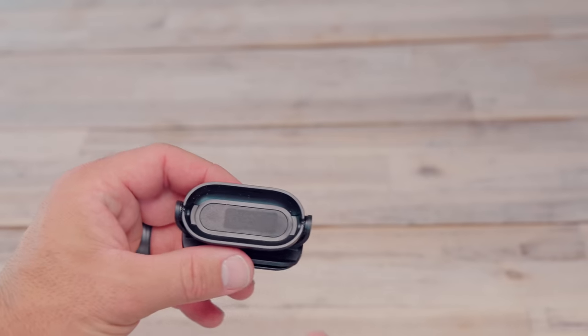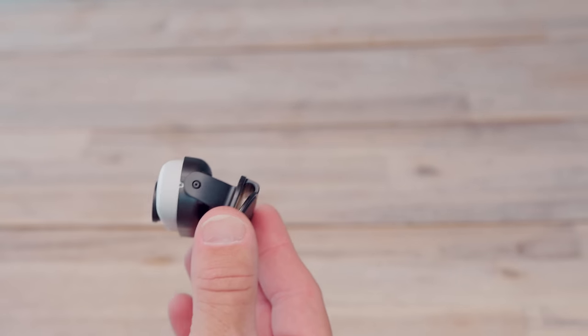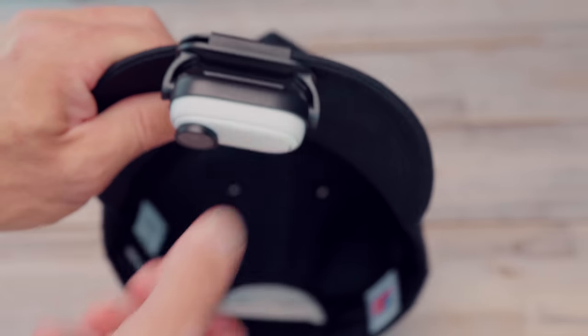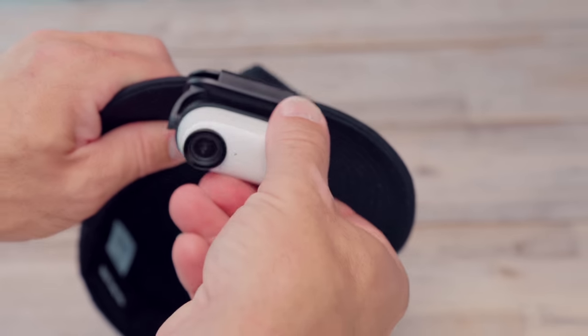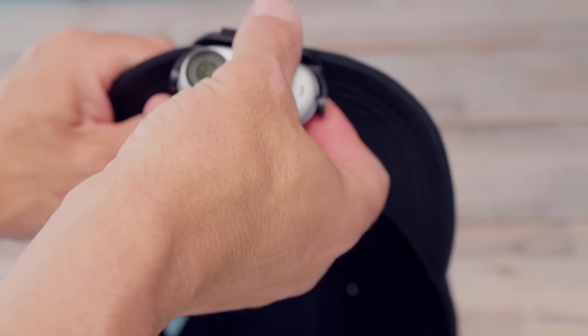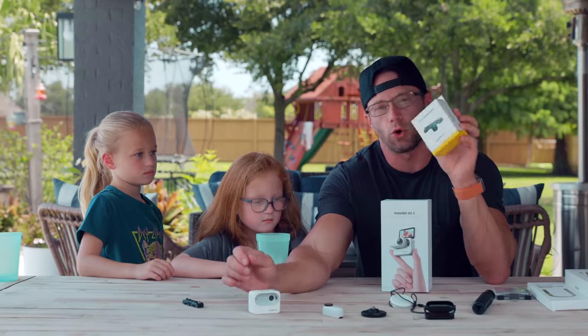This is the easy clip, which also comes in the box. It can clip onto just about anything — it has a little clip on top with a pivot — and the Go 3 just locks right into it. You can clip it onto your hat, for example.